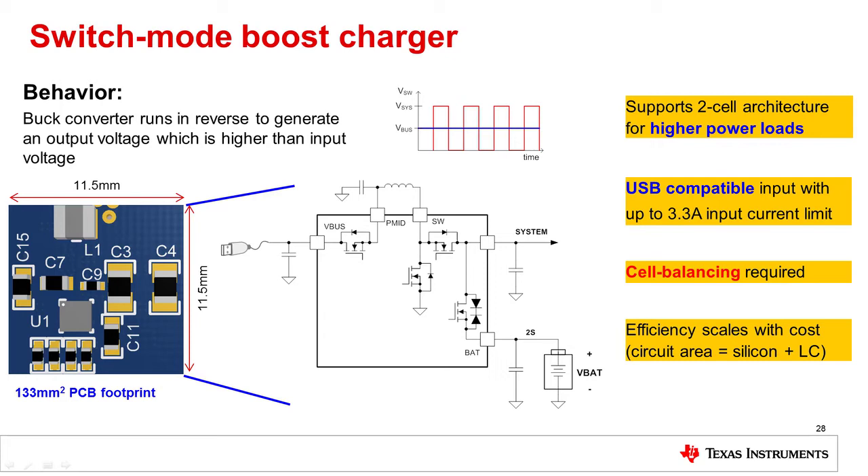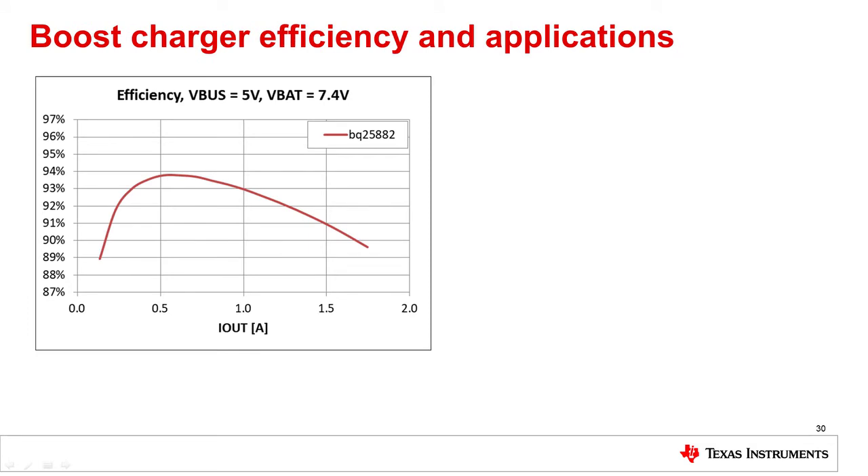As with buck converters, the efficiency of the solution can be scaled with cost. This graph shows the efficiency of BQ25882, TI's boost charger implemented for standard USB input and two cell output. This device achieves 93% efficiency at one amp charging.